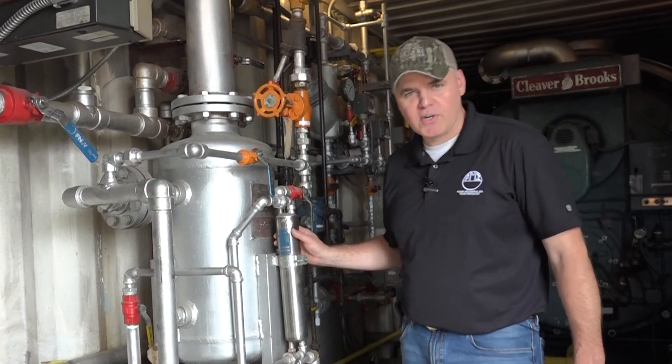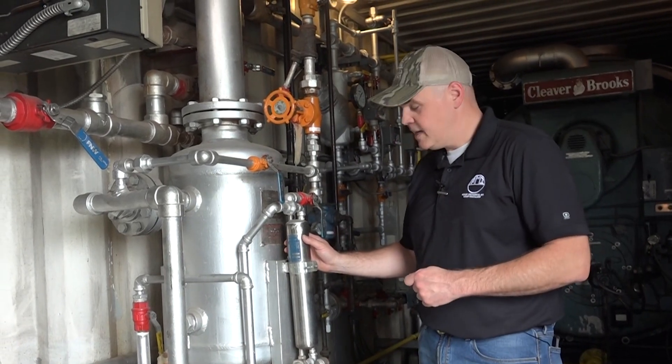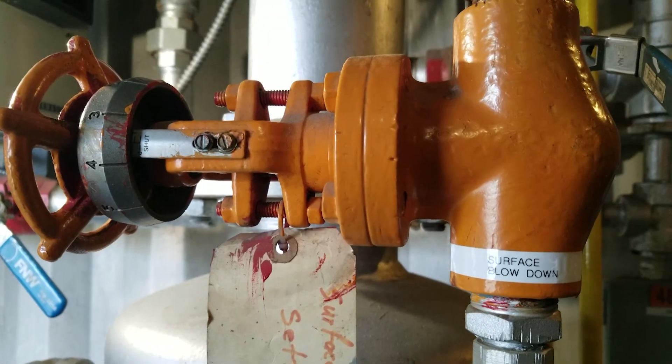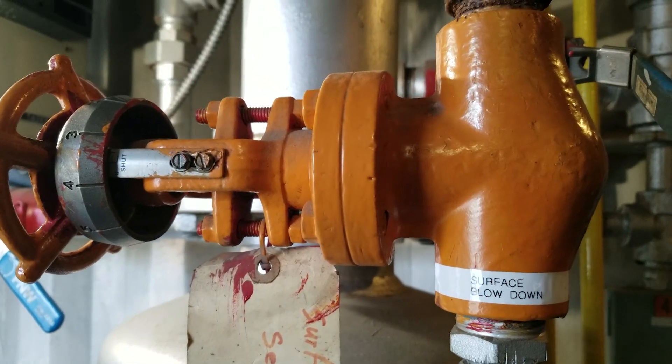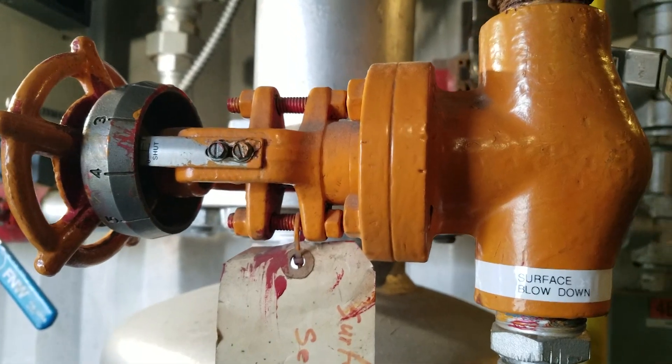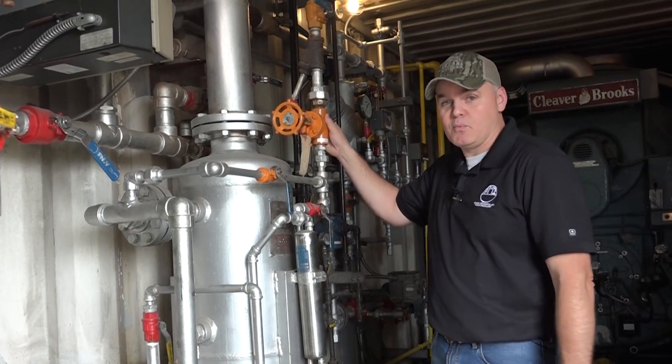If you don't have a sample cooler installed in your plant, you should consider getting one. What this does is your surface blow is coming in, and this is extremely hot water. You want to cool that down to a temperature that's more conducive for measuring, and secondly, it can burn you because this is basically water coming out of the boiler.